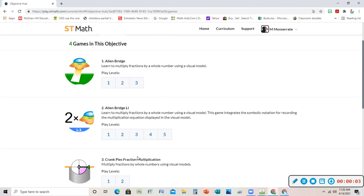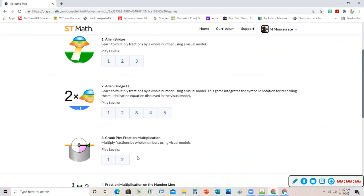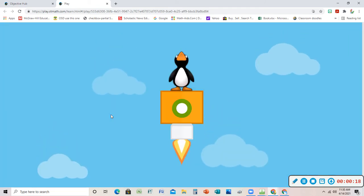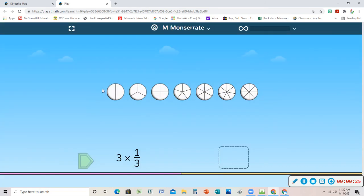All right, so this is the one you asked about. This is a fourth grade fraction multiples game called Crank Pies. I thought you said Crank Pub, but maybe it was Crank Pies because this is the only one I could find. Let's check it out and see if it's a hard one — hopefully I can figure it out.